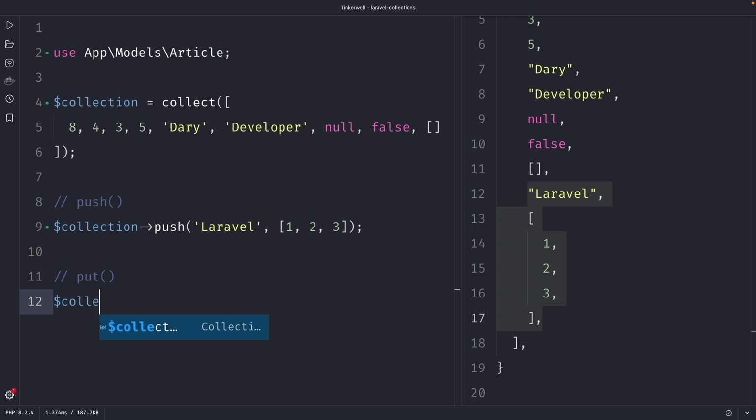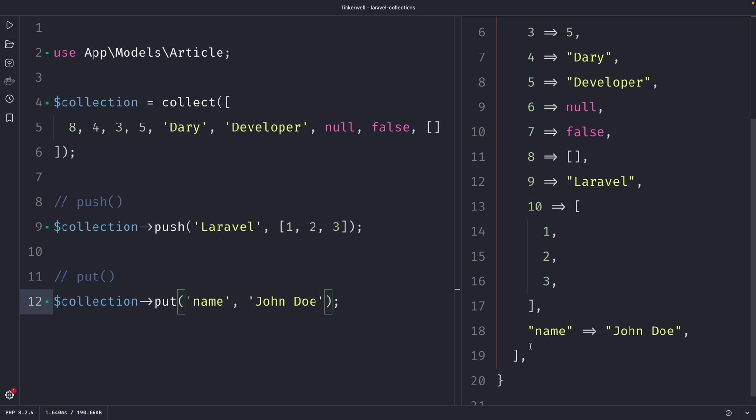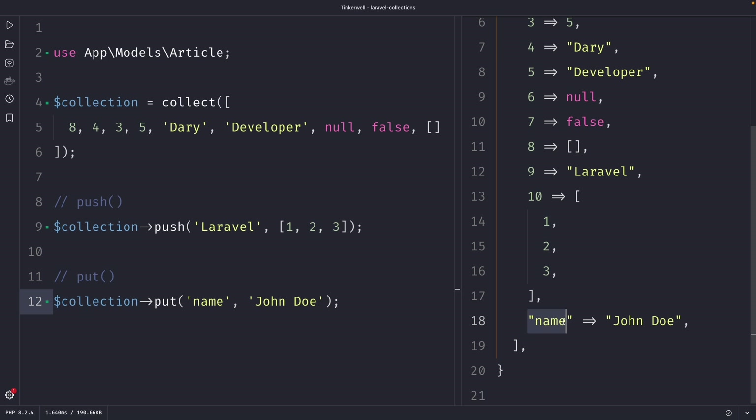Let's use our collection variable again and chain the put method to it. We need to define two arguments — a key and a value. So let's say the key is 'name' and the value is 'John Doe'. Once we perform our request, you will see that the put method added a new key-value pair at the bottom of our collection where the key is 'name' and the value is 'John Doe'.